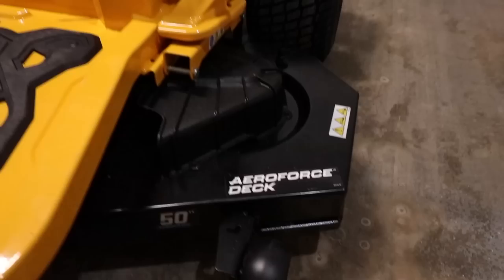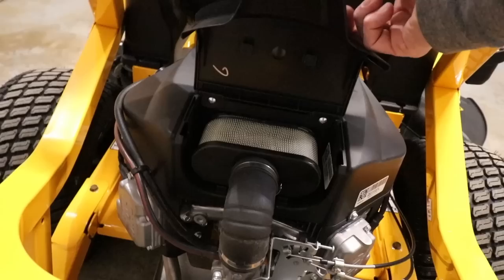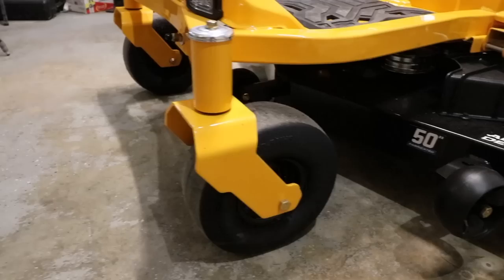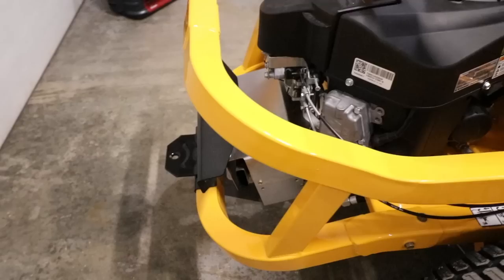This mower is the Cub Cadet Ultima ZT1 with the Aeroforce deck — it's a 50-inch cut. The engine is a Kawasaki 23 horsepower FR691V. The air filter is very easy to access right here. One of the first things to point out is the durability: it's made with 2x2 tube steel, welded at the joints — not bolted on, which is a great thing to look for. The tires are Carlisle Turfmaster 20x10-8 with a nice tread that works on all grass surfaces. They also offer premium engines like Kawasaki or Kohler.